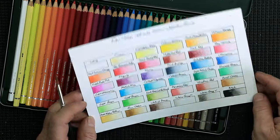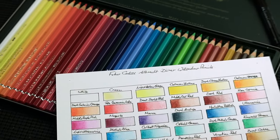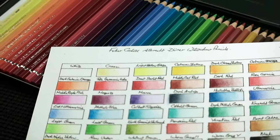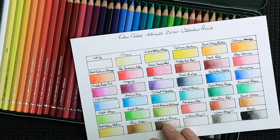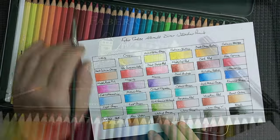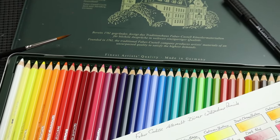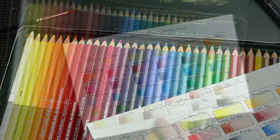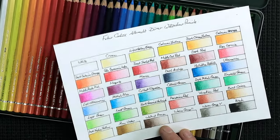Watercolor checker card — now what on earth is one of those? It's this, that's all it simply is. The problem I find when working with watercolors, like the half pans or watercolor pencils I use, is that they're not always the same color when you apply them to paper. Depending on how much water you use will make a difference to the way it looks. Let me show you how to make one of these watercolor checker cards.